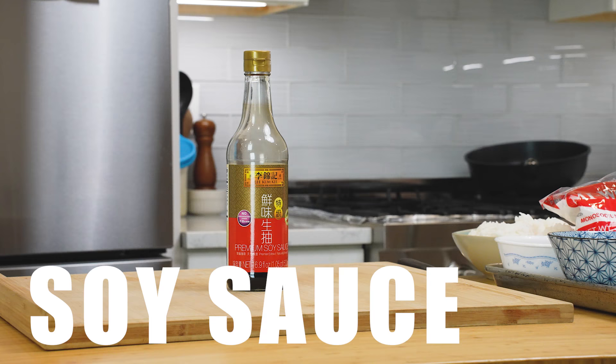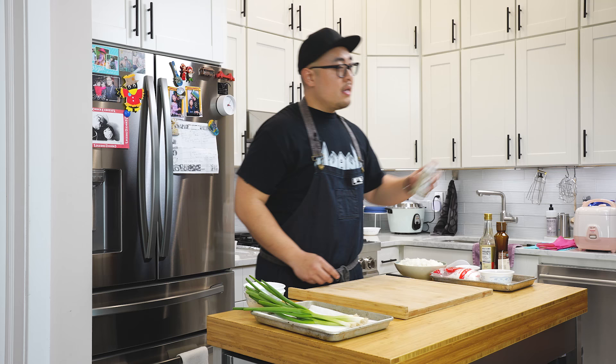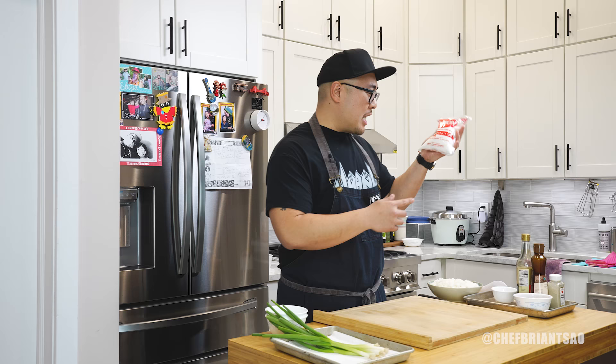Soy sauce — plain regular soy sauce is fine. Don't use any of that whack-ass less sodium. Go full sodium. Go big or go home. Sesame oil. The unsung hero of Asian cookery: ground white pepper. And how could I call out Uncle Roger if I don't come armed with some MSG? I couldn't get Sasa Indonesian MSG, but I got the next best thing — it says made in Indonesia. Never heard of the brand, but MSG is MSG. We're going to use some of that in this dish today.